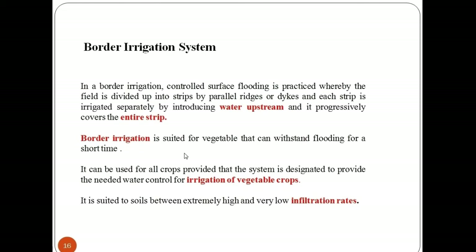Basin irrigation system can be viewed as an expansion of basin irrigation to include long rectangular or contoured field shapes, longitudinal but no lateral slope, and free draining or blocked conditions at the lower end. In border irrigation, a field is divided into strips separated by border ridges running down the slope of the field.